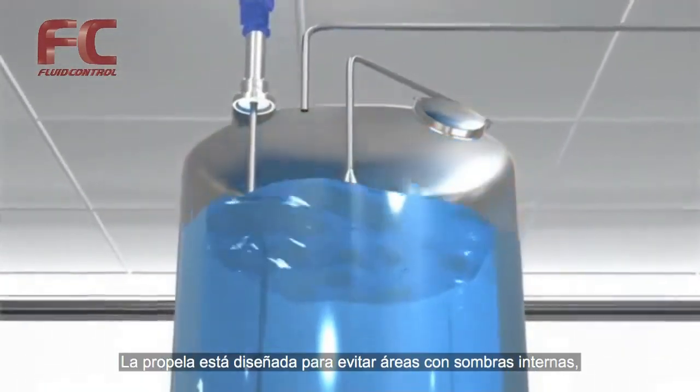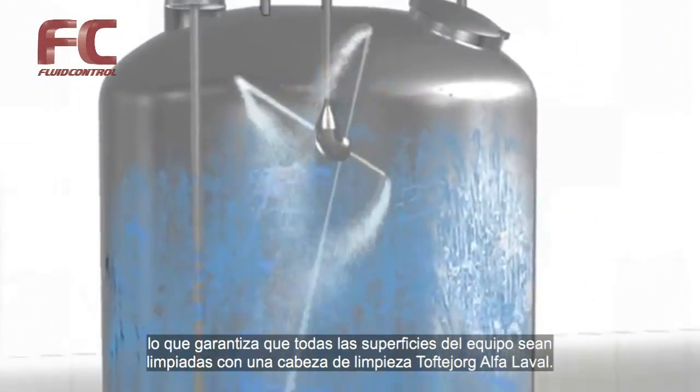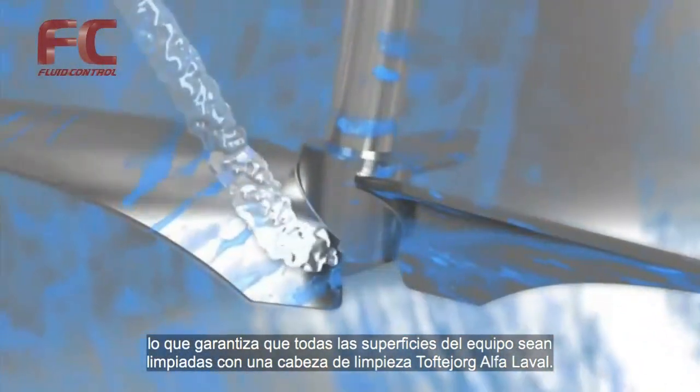The propeller is designed to avoid internal shadow areas. This ensures that all surfaces can be cleaned with an Alfa Laval Toftejorg tank cleaning machine.